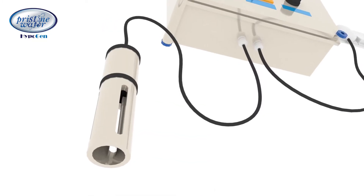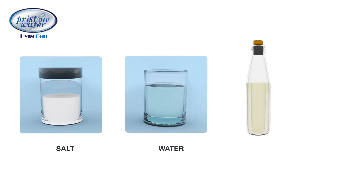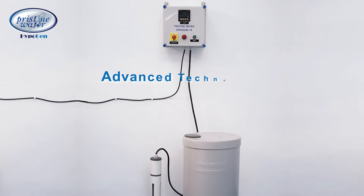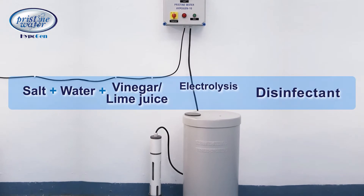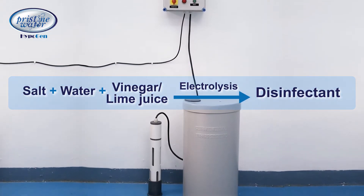Using just salt water and vinegar or lime juice, Hypogen is based on the most advanced technology of electrochemistry. The disinfectant is produced by the electrolysis of salt water and vinegar or lime juice.